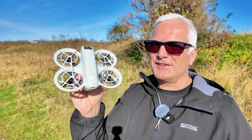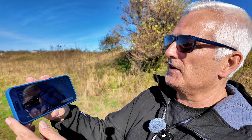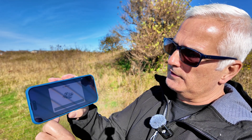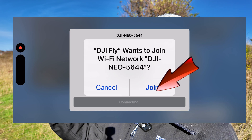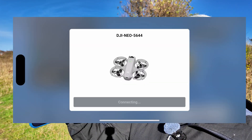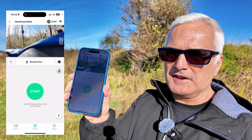The next thing we need to do is connect the DJI Fly app to it. It's already shown up. I'm recording the screen so it'll take a little while to connect — it doesn't always do it first time. There we go, we're ready — there's your screen.